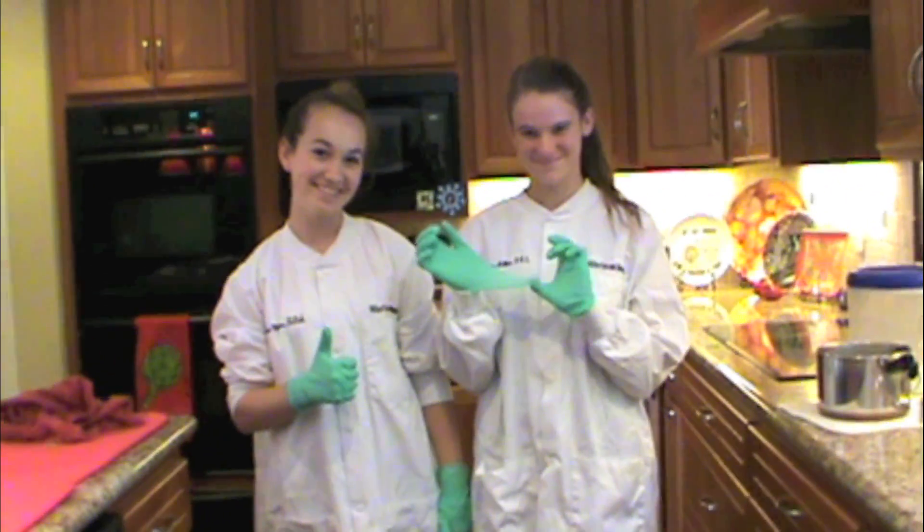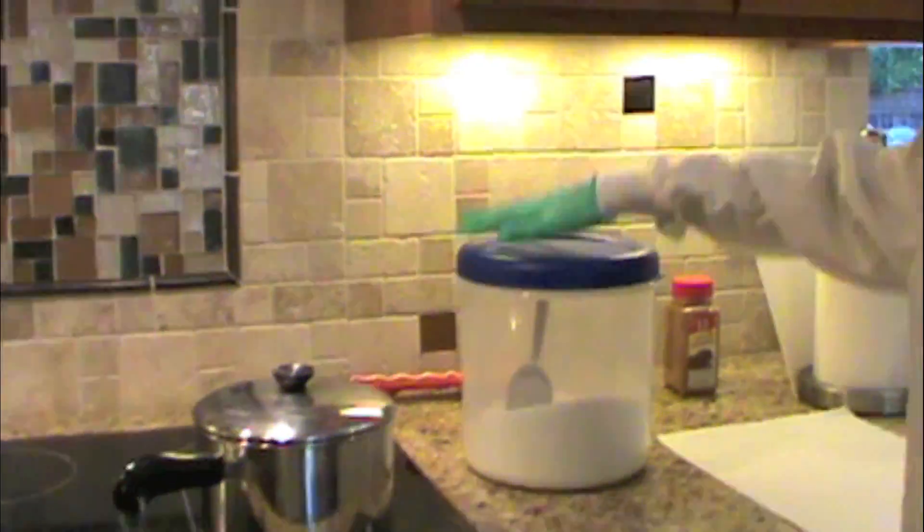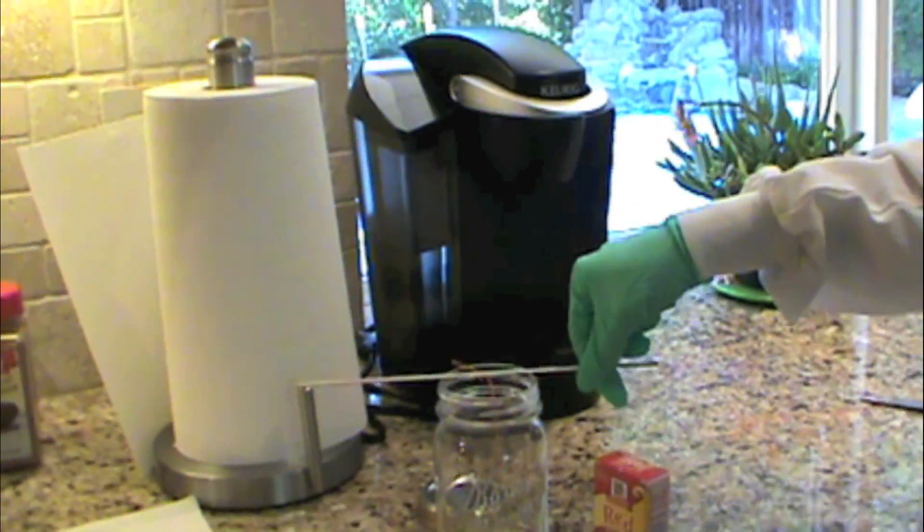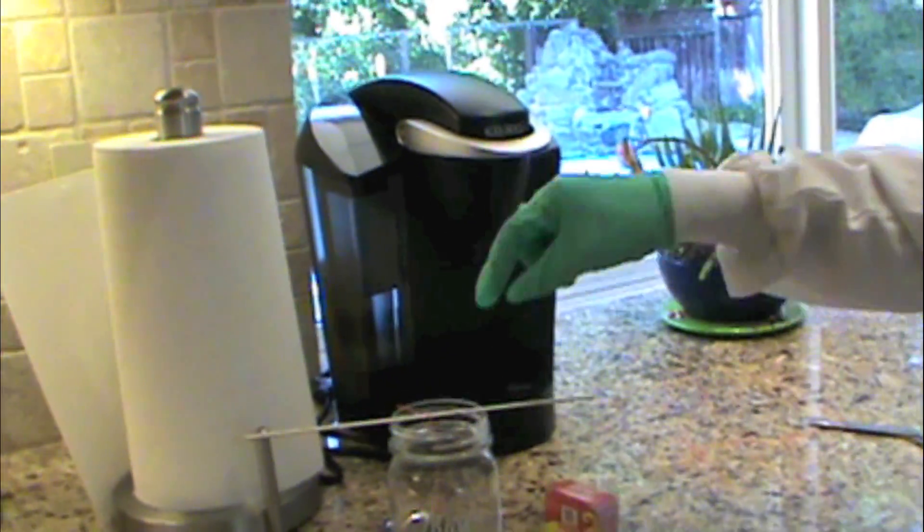Alright, let's get started! We will need a pot, lots and lots of sugar, a jar, a stick, string, food coloring (optional), and a spoon.